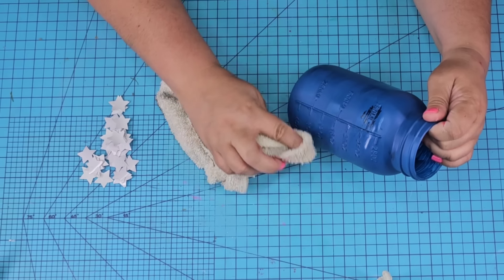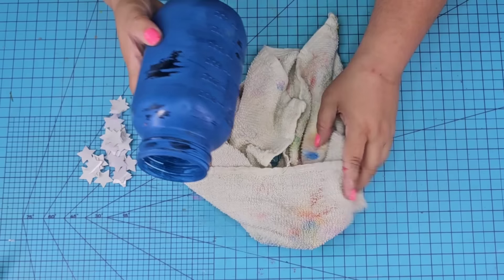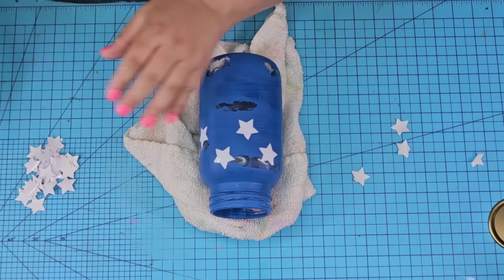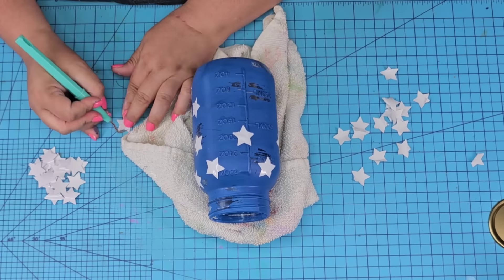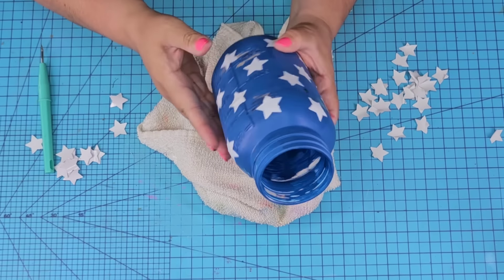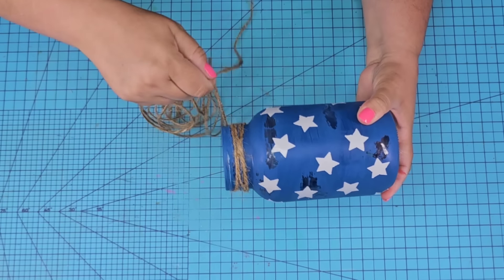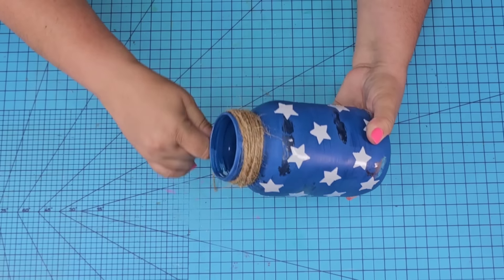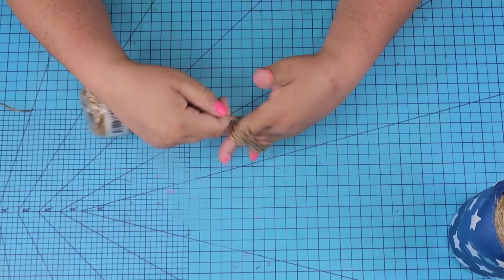We're going to go back to the blue jar — it's nice and dry. We are going to distress it using the wet distress technique: add a little bit of water onto a towel or rag and just remove some of the paint. If this is not your style, just leave it full coverage. We're going to start adding all the stars, alternating them here and there until the entire jar is covered. We're not going to do the thread area, because we're doing something different — we'll cover the top portion with some jute string. Then we're going to make a very simple ball using my fingers and more jute string, fluff it up, and glue it to the front of the jar.